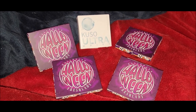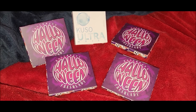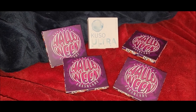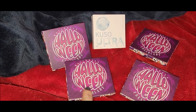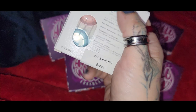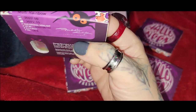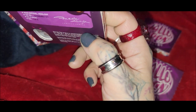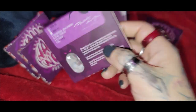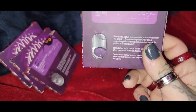Alright, here are some lenses I'm going to review for a new company called Pupilness that reached out to me. I actually forgot what I ordered, so this will be interesting. They sell Fresh Lady lenses. So we've got one that just says 'brown,' then these are called Multi Rainbow, this one is called Black Cross, these are called Demon, and these are called Sakuya. I'll try these on in just a second.